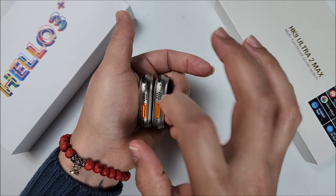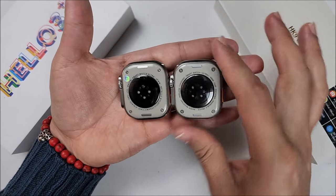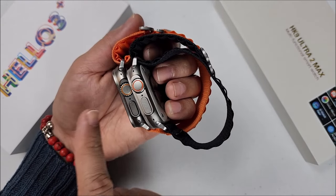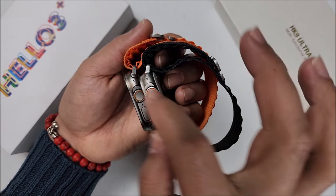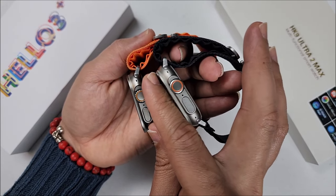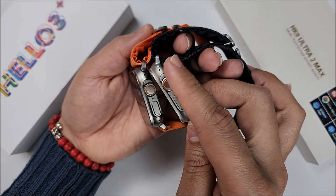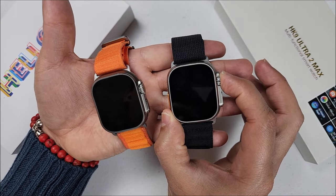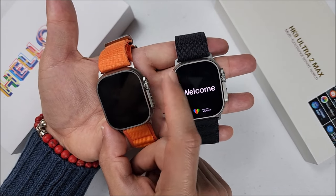The cases on both feel metal, but we have some differences. Right here you can see the lock straps on the Helo Watch 3 Plus — they are bigger. On the right side, the crown on the HK9 Ultra 2 Max has an orange circle that looks darker, and on the Helo Watch 3 Plus it is easier to turn. On the HK9 it feels more firm. On the HK9 you have to press the crown to power on; on the Helo Watch, you press the second button.